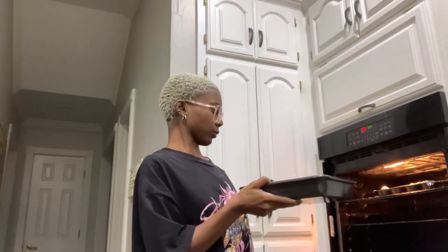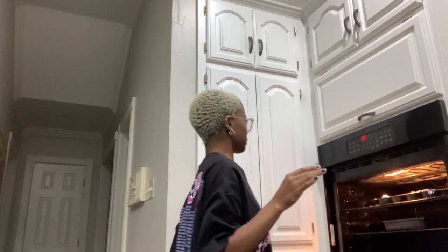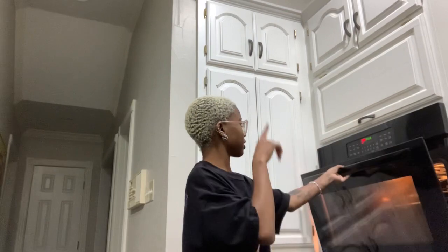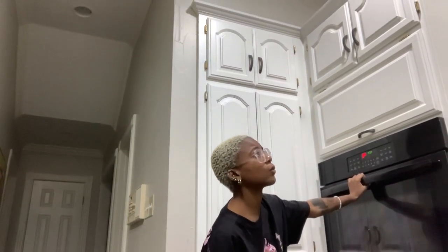Wouldn't it be interesting if you could bake water? You know how you can freeze it — but wouldn't it be cool if you could bake it and have it come out like a jello consistency? Wouldn't that be cool?